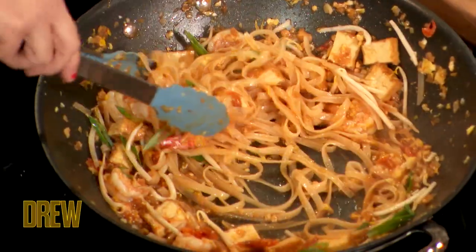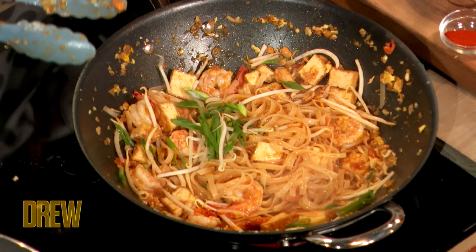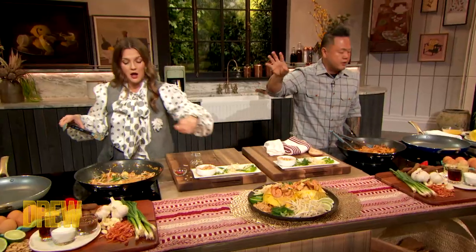Welcome back. I'm here with Chef Jet Tila and we're cooking up a classic Pad Thai. You just threw in some bean sprouts and some scallions, a little peanut. Absolutely, we want to finish with a little bit of crunch.